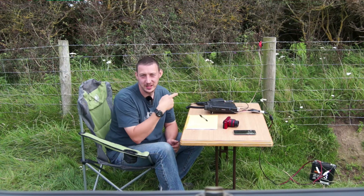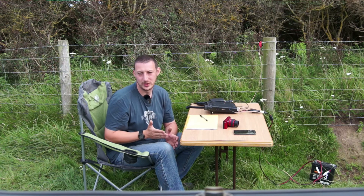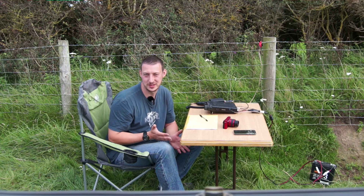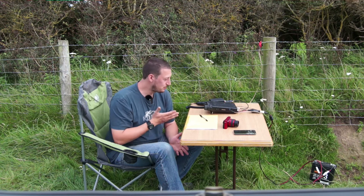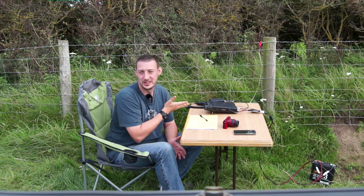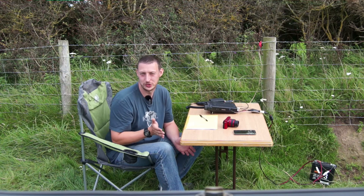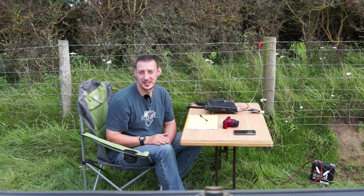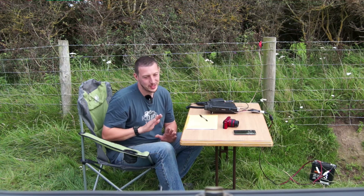Secondly, you need to make absolutely certain that nobody's touching the fence anywhere along its run. I can see the entire run from here, so if someone touches that fence whilst you're transmitting — especially if you put a bit of power in — you'll give them a nasty RF burn. This probably isn't recommended, and if it's an electric fence you will absolutely destroy your radio and give yourself a shock. Like I say, I'm doing this as an interesting experiment but I do not recommend it.